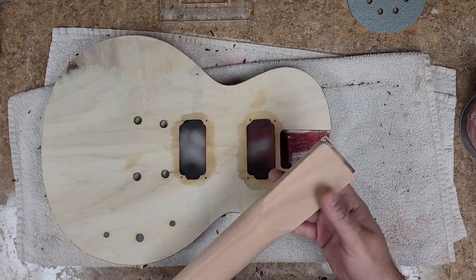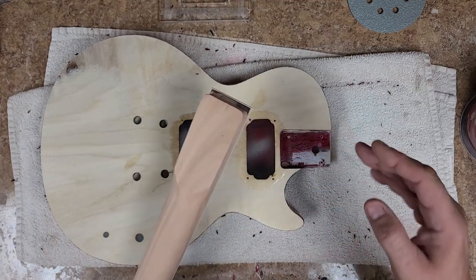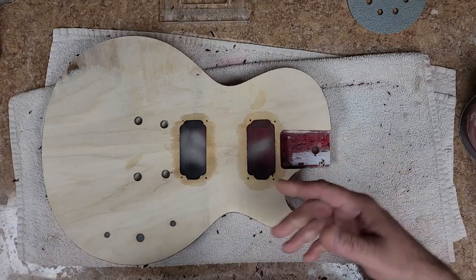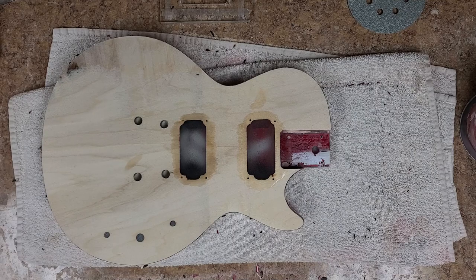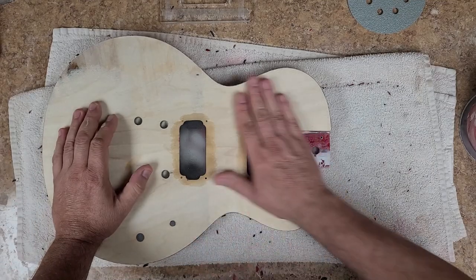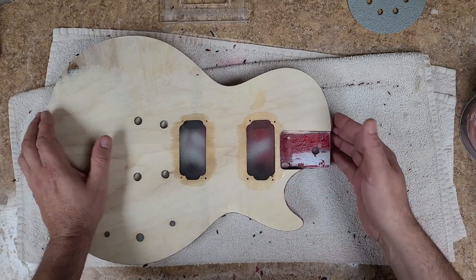Then you're going to have to do some finagling to get it to fit right. You can always remove wood, but you can't put wood back. You could end up gluing it, but then it'll show up.